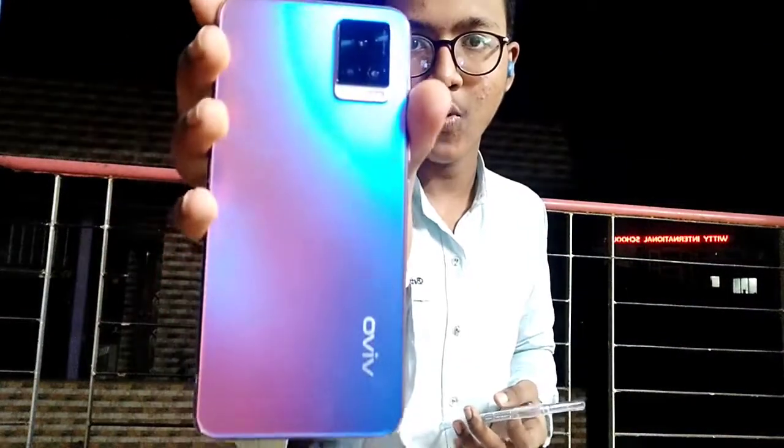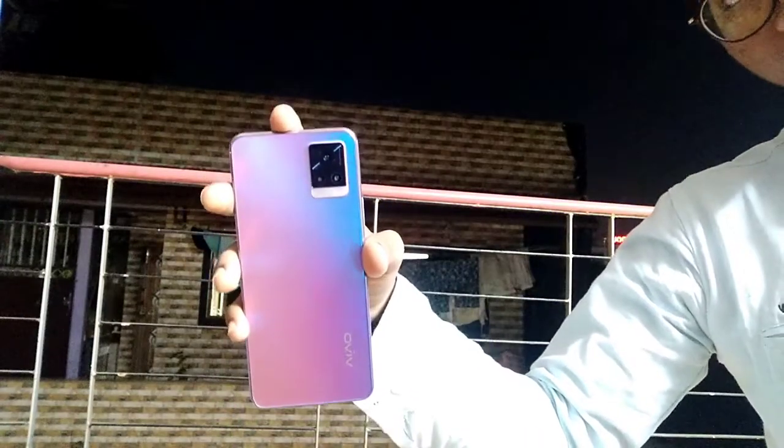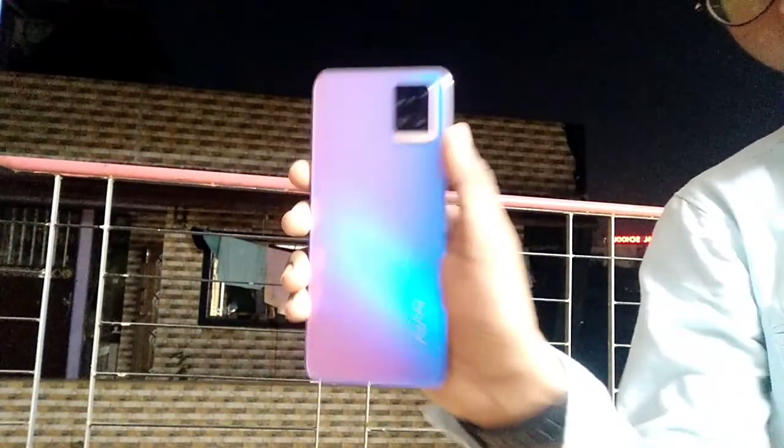It is very fast and delicate. You can also adjust the camera a lot. This is the cover — this color is very nice.